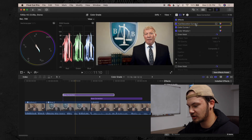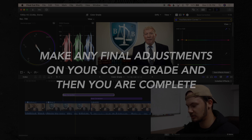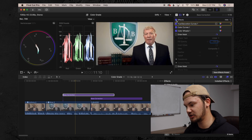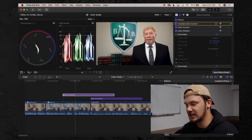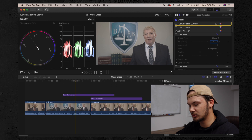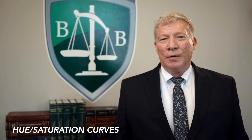Once done with the draw mask, turn that off, go back into hue saturation curves and adjust any remaining colors. The full image went from something that looks a little bit like this out of camera to something that looks like this. That's the color grading process — super generic, super base color grading, but that's how you get the perfect skin tones in any video. Going back and forth from the custom LUT, building up through color wheels, color curves, and then hue saturation curves.